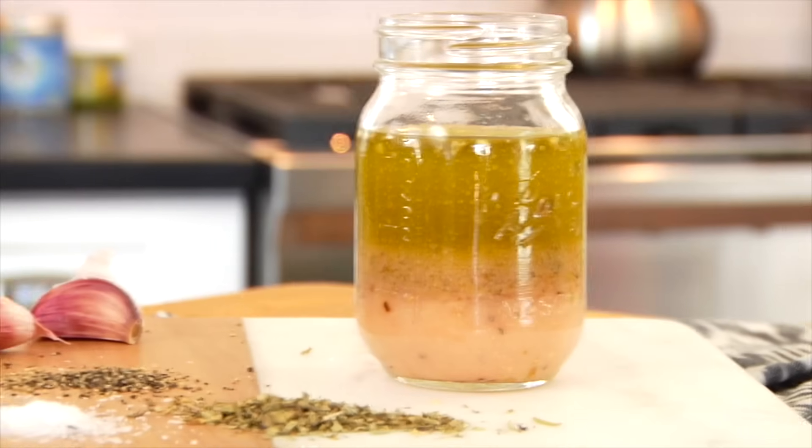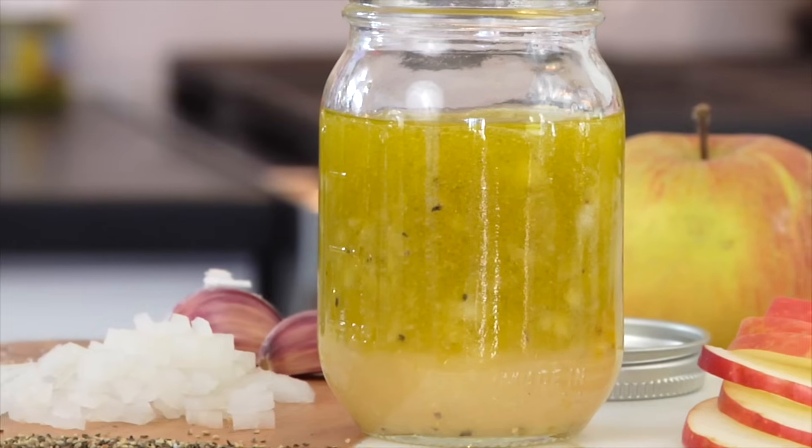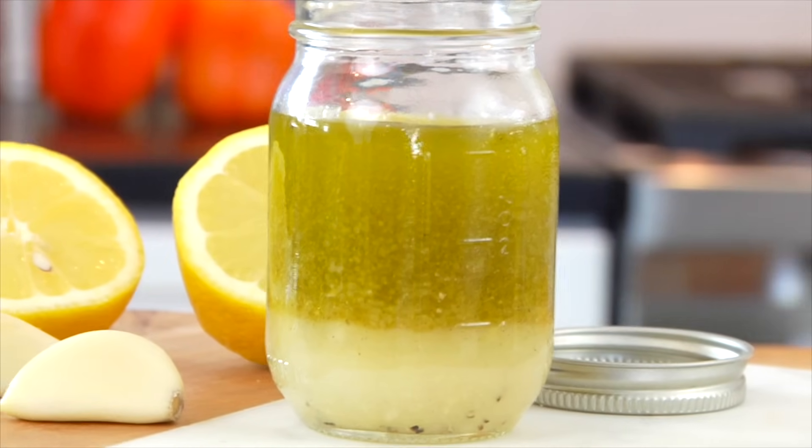I'm going to be showing you an Italian vinaigrette, a sweet balsamic vinaigrette, my apple cider vinaigrette, a nutty sesame vinaigrette, and finally, a bright and fresh lemon vinaigrette.